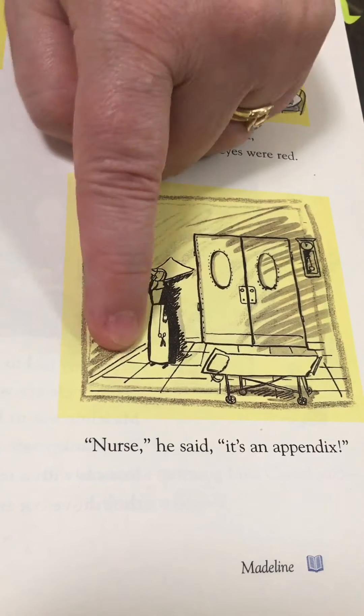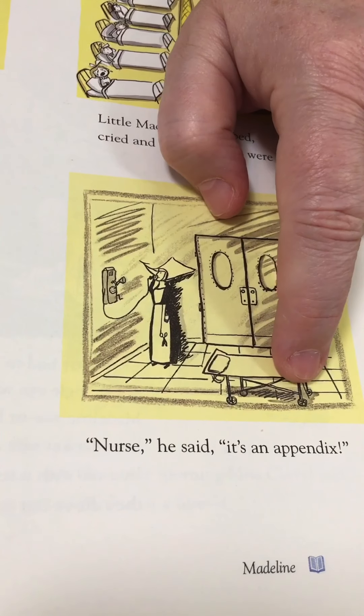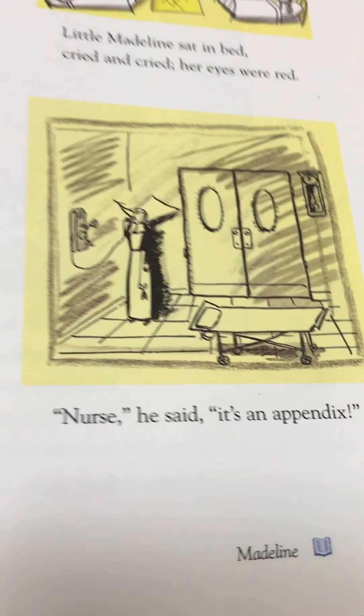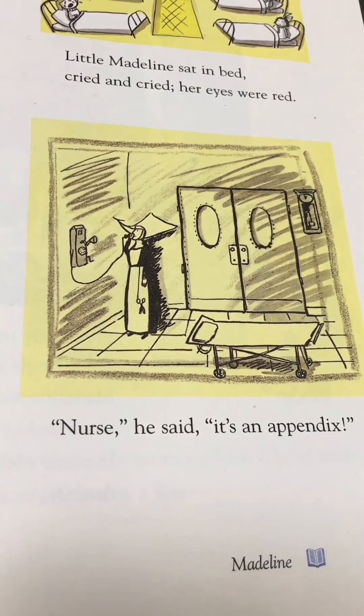If you see anything wrong, that's because I messed up. Are you ready? We're going to look at Madeline. Do you remember that we read Madeline? I have a video that you can watch linked to this one, but we're going to look specifically today at the way that the things were drawn.